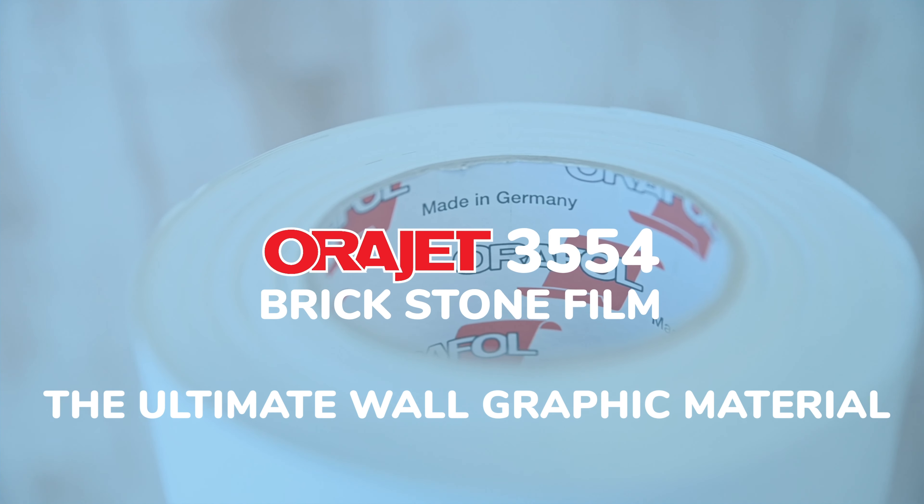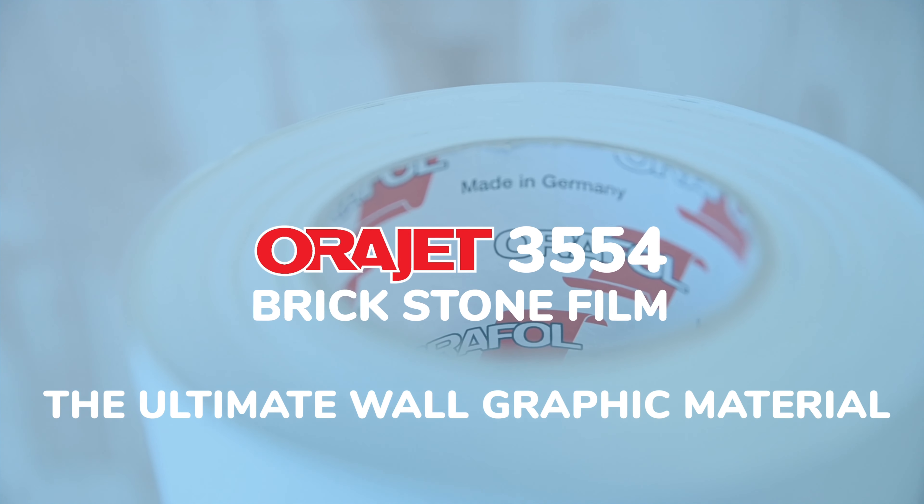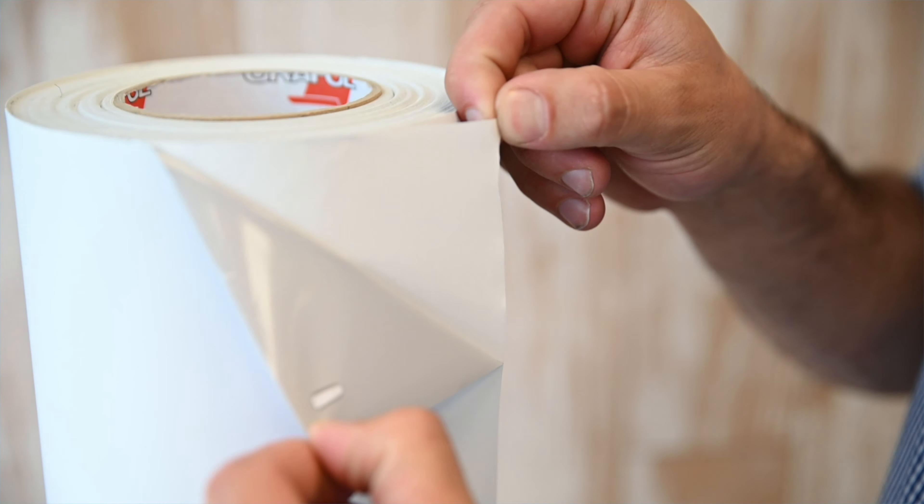We have just the right vinyl for you. It's a new film from Aurifal — it's called Auriget 3554M Brickstone Film. Brickstone Film is designed for smooth and rough surfaces. For all those surfaces that you're unsure about, it's designed to stick up and last.